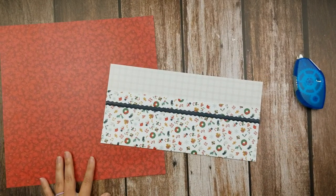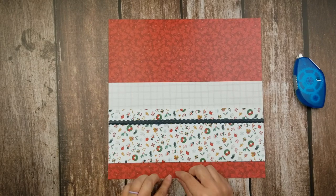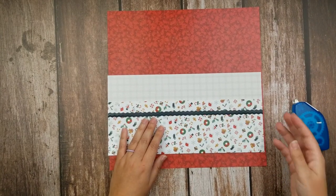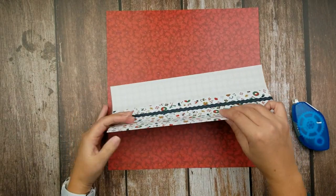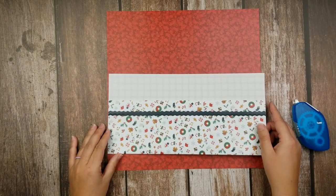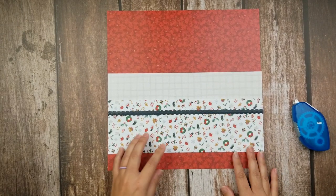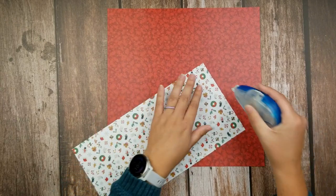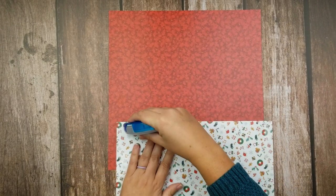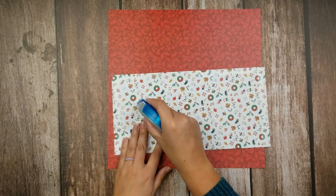The last thing you have to do is adhere it to your paper. You can put it anywhere you want on your page. I'm going to leave about a one-inch margin at the bottom. Again, you're going to want to use plenty of tape runner. You're going to do your sides right and left, and you'll have to do your bottom so that you can keep the pocket from coming off. You can choose to do the top or not — if you don't do the top, then you'll actually have a double-layer pocket, which could be kind of fun for adding lots of memorabilia. Remember, this is an instance where more tape runner is better.